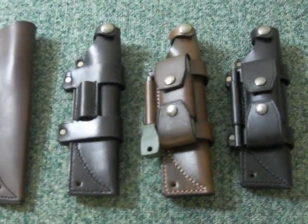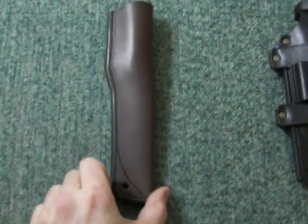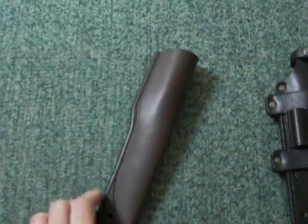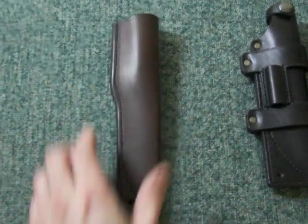Hi there, this is Gareth Townsend. I'm just filming my latest sheaths for my knives — the options available. The first one is the standard leather belt sheath in brown leather. That fits all the Scandi blade bushcraft knives I make.